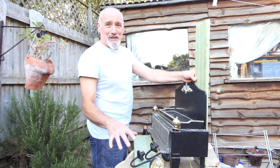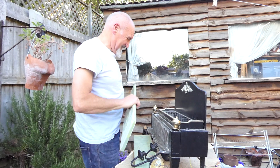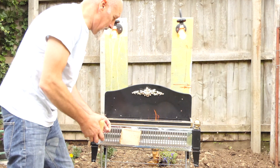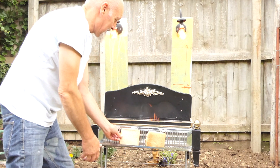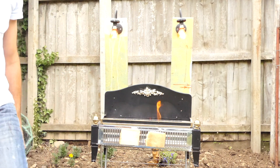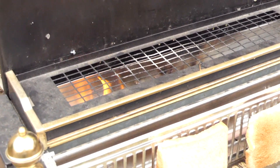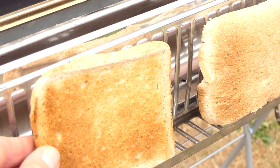I've also got to turn the clothes horse into some sort of stand. Let's try the lights and the elements - they're okay. Now let's put some bread on for toast. Typical, only got one slice and a crust left. Oh that's perfect.